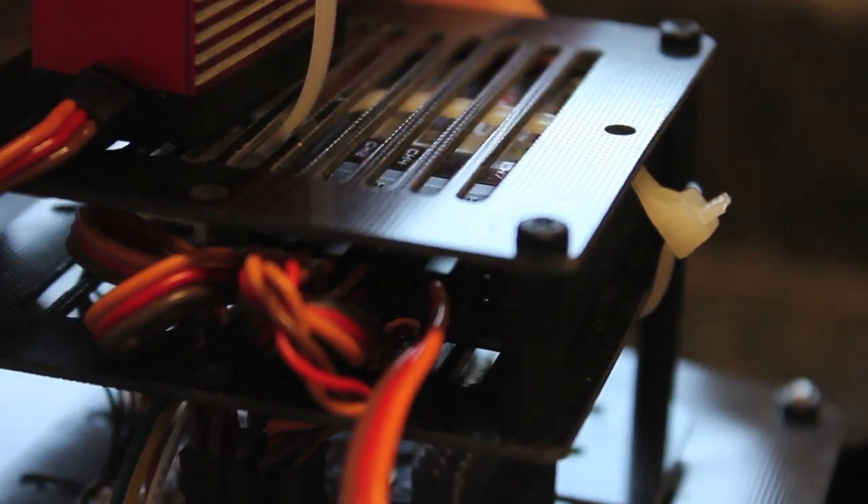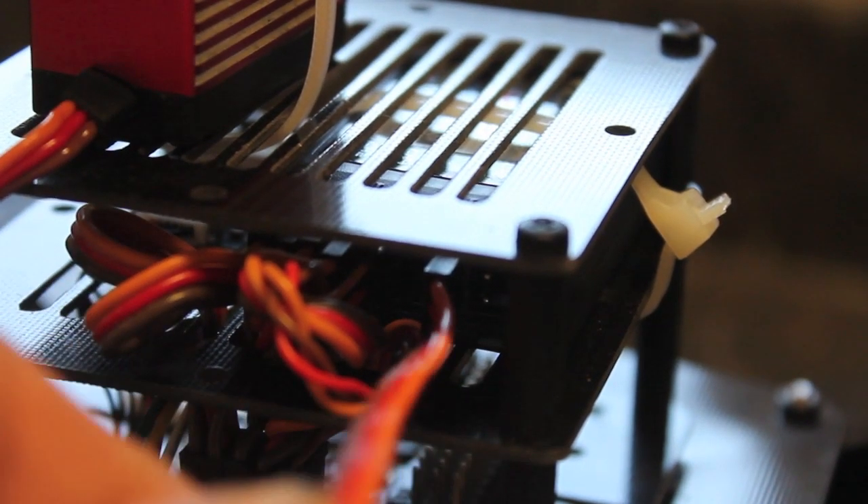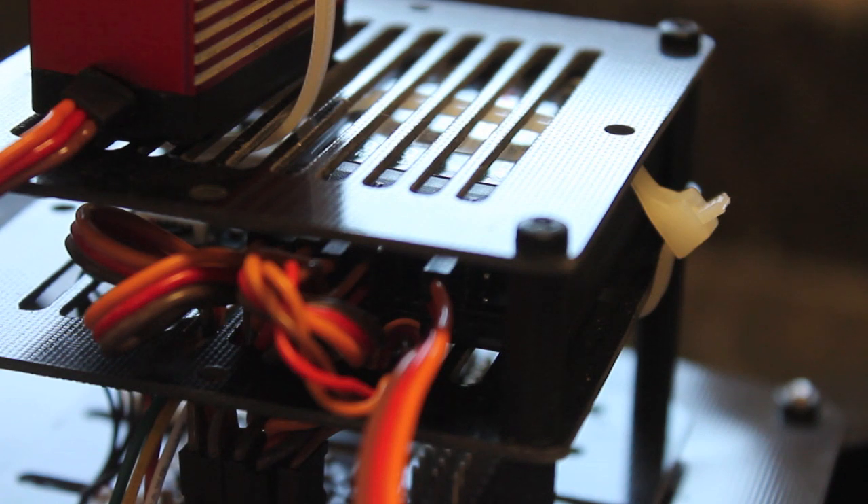For this tutorial I'm actually using channel 7 on my Turnigy 9X receiver. Some of my other channels I'm currently experimenting with. I'll demonstrate how we associate the knob with channel 7 when we configure our Turnigy 9X transmitter.